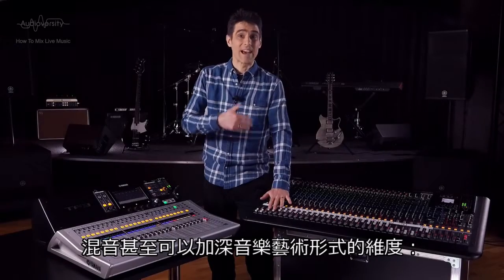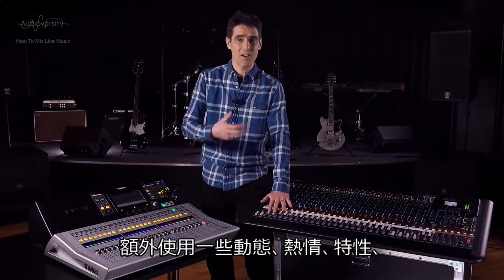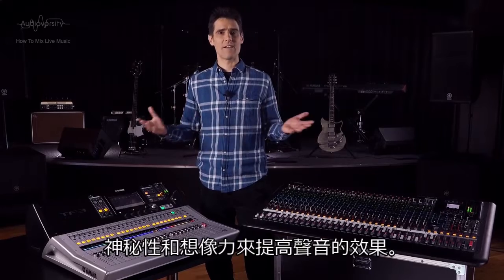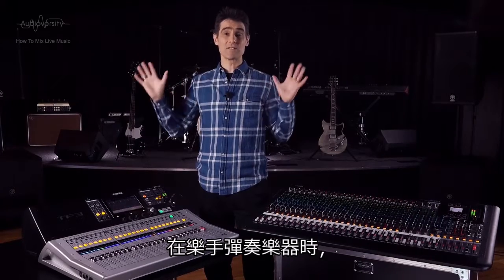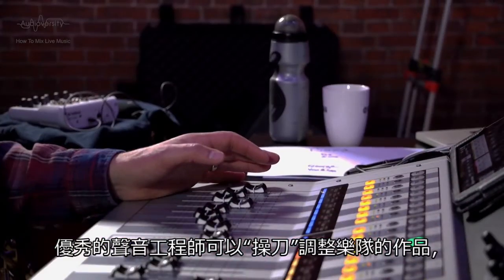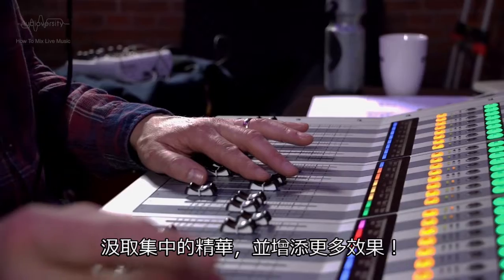Mixing can even add an extra dimension to the musical art form, enhancing the sounds with extra dynamism, warmth, character, mystery, and imagination. As the musicians play their instruments, a good sound engineer can play the band, bringing the best out of them and adding more.